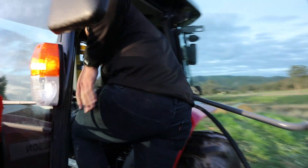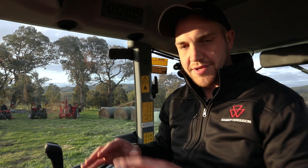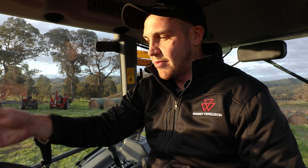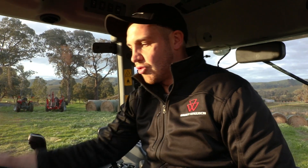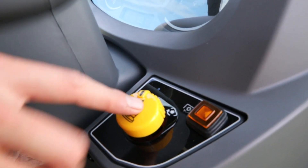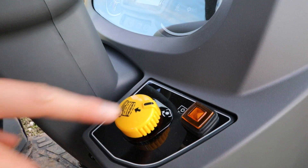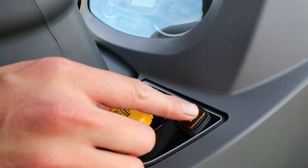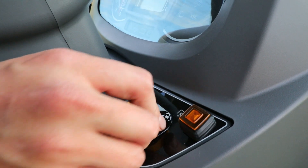Inside the 2800M cab, we have all our controls within easy reach. Looking forward, I have my digital display showing fuel levels and engine coolant temperature in digital format. On the right-hand side, I have access to my electronic PTO engagement and soft start engagement. So if I have a high power implement on the back such as a slasher, I can engage the soft start before I engage my PTO to make sure it's a smooth PTO engagement when I activate it.